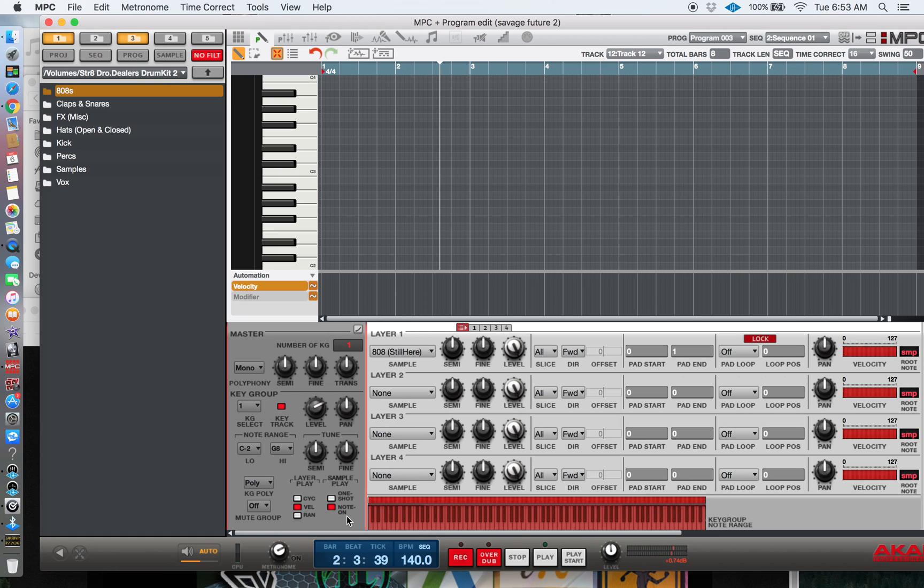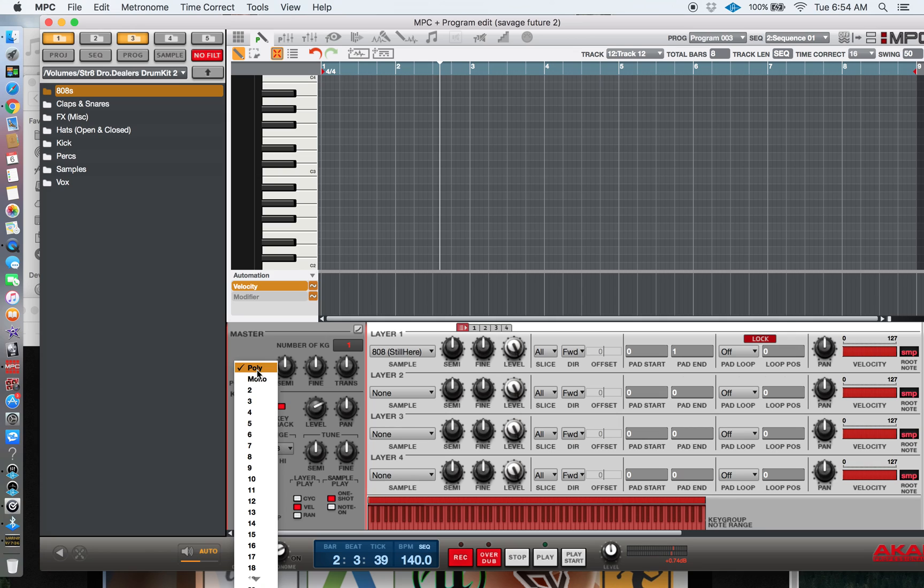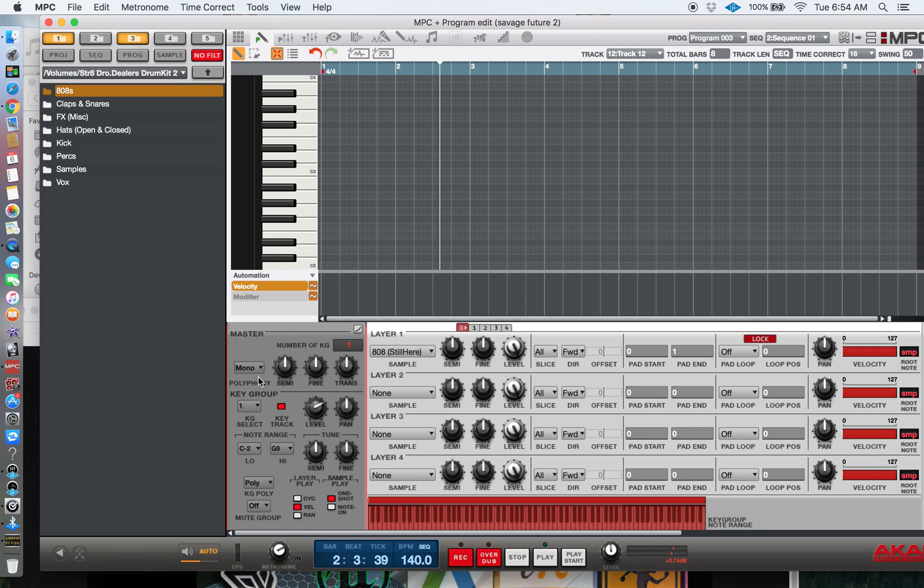From there you want to make it a One Shot, because it's usually set to Note On. With Note On, when you hold the pad and let it go it stops automatically. Also, it's usually set to Poly — on Poly you hit the pad and it keeps clashing. Put it on Mono so you don't have that problem.